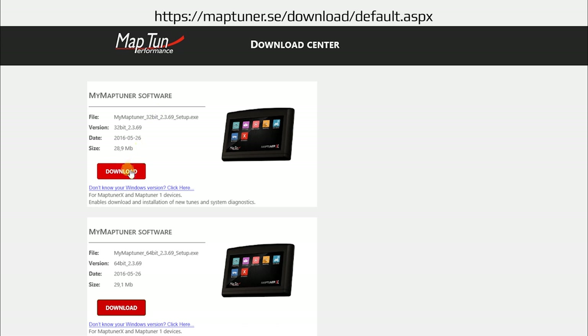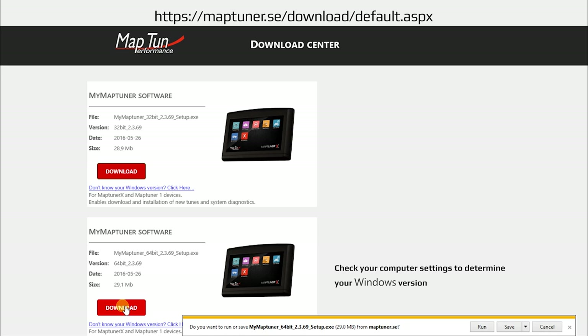The first step in the process is to download the MapTuner software to your computer. Navigate to the website and select either the 32 or 64-bit version of MapTuner software according to the Windows version that's installed on your computer. Press the download button and select run and follow the on-screen prompts.